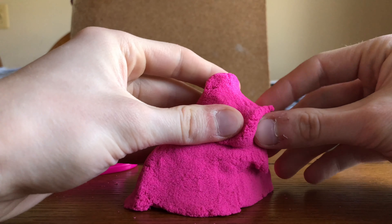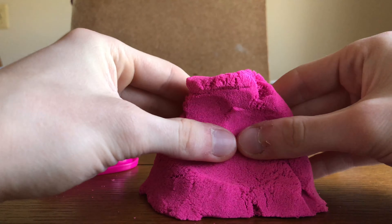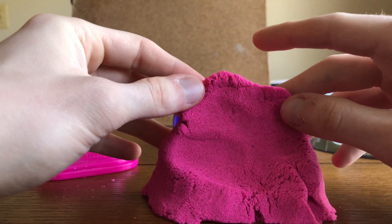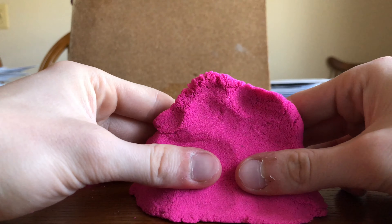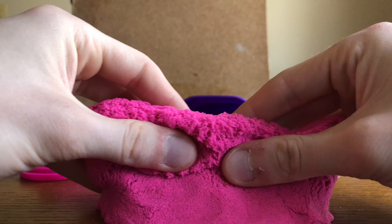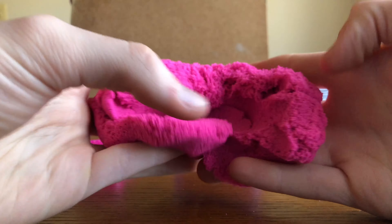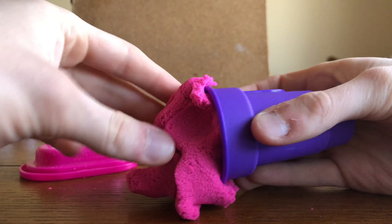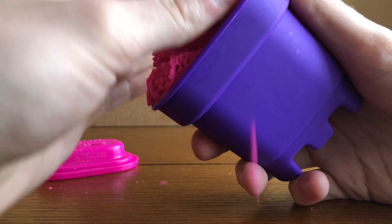Alright, I think let's just get right onto the reviewing part. I'm definitely gonna give this sand a five out of five — definitely. Super fun to play with, really pink, and really really fun. Yeah, this is sweet. Alright, I'm gonna put it away.